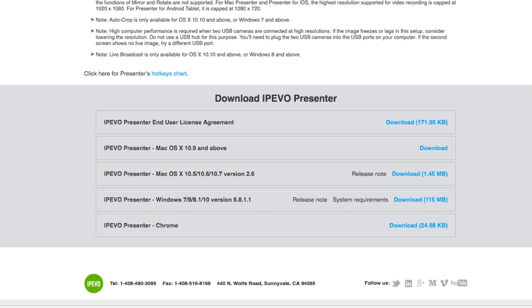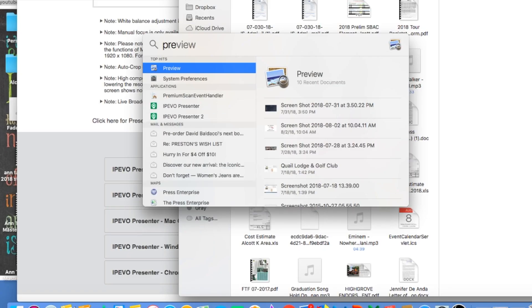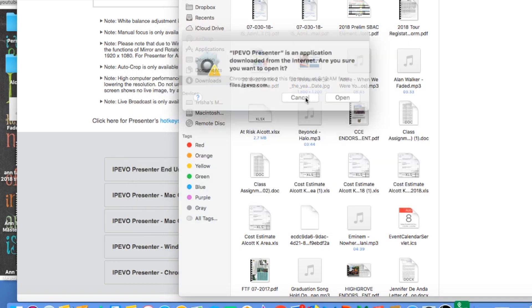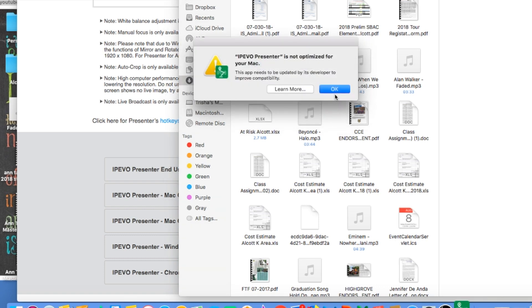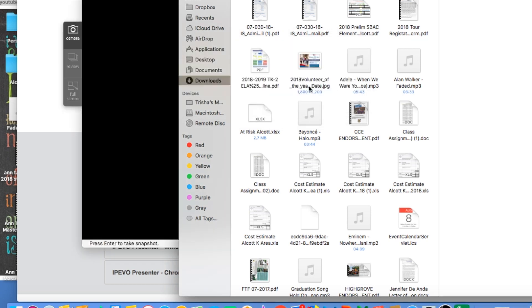It is downloading the zip file right here. After you download the zip file, double-click it to open. Hopefully it's finished downloading. Just click Open anyway.